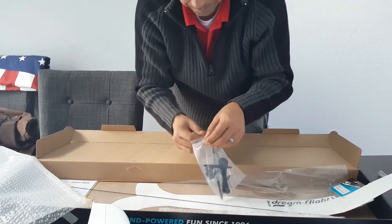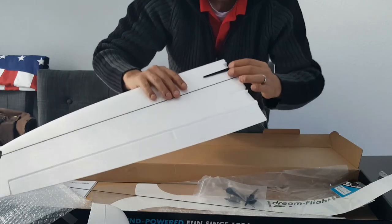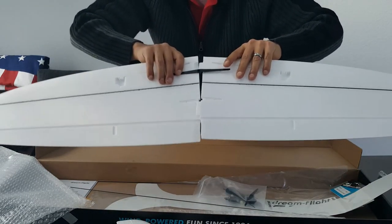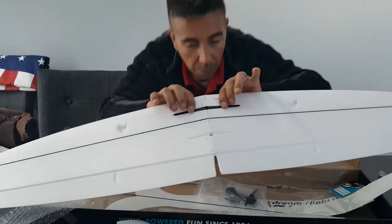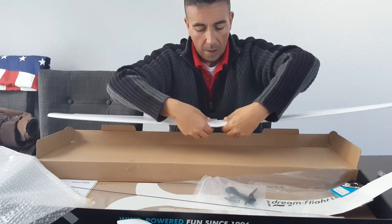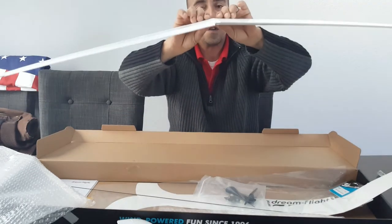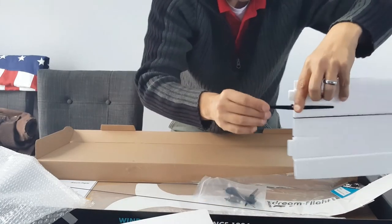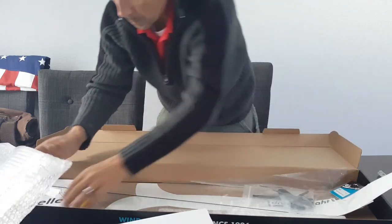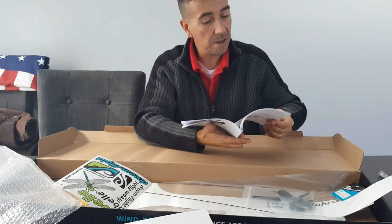We've got all the hardware right here. There's the little wing spar — it goes right here and that's how you glue it to achieve the proper dihedral angle. You throw some CA down there, hold it with tape, and that gives you the right angle. I'll also put some glue between the wing halves. Standard hardware is all here: clevises, control horns, stickers, and of course the manual.